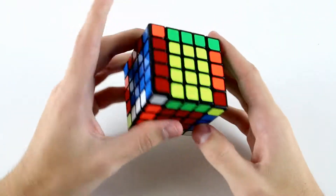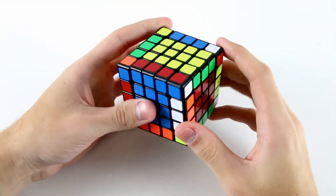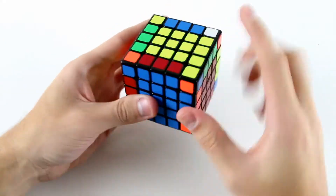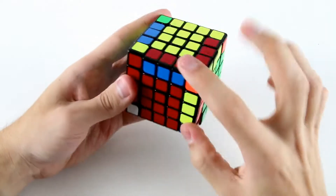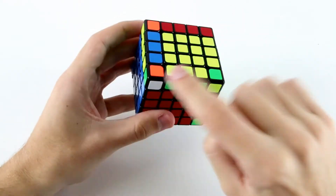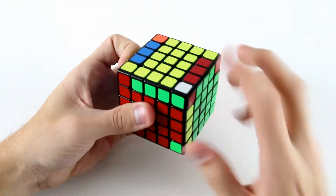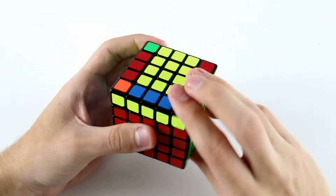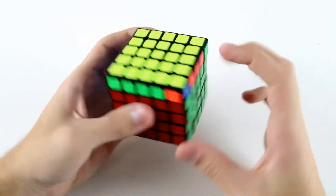Then I'm going to go on and solve my 3x3 stage. I've got the white cross, which is pretty easy. Then I can solve this F2L pair, then I'll rotate and solve this F2L pair, solve this F2L pair into the back, and then solve this F2L pair. Then I have OLL and PLL.